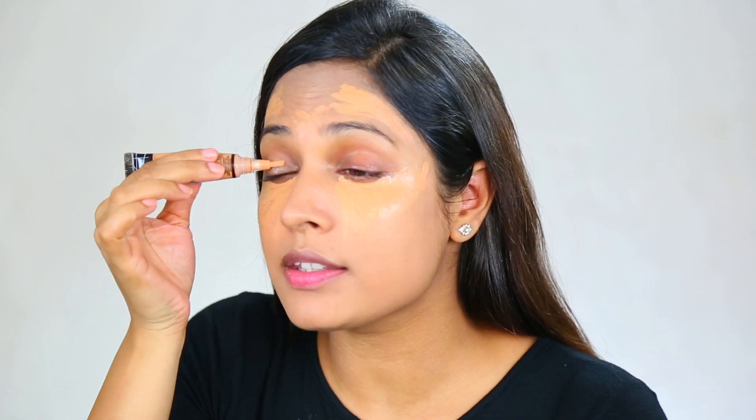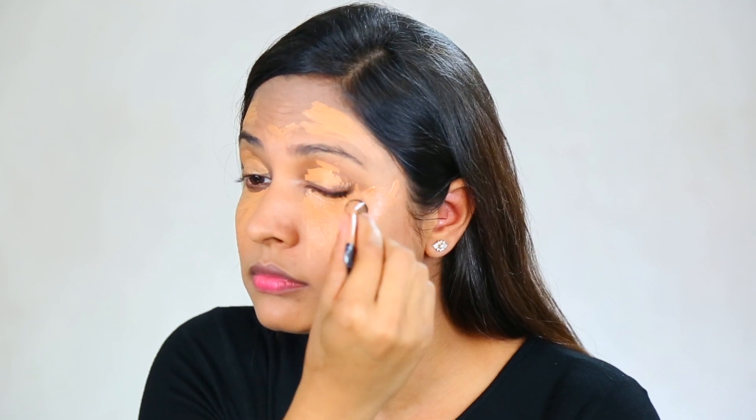The concealer I'm using is shade Warm Honey from LA Girl Pro Conceal. You guys know I love this product — it is my holy grail, favorite concealer of all time. I'm applying it in a triangle shape, because the triangle shape is very good for covering dark circles and looks really good. Applying it on the center of my forehead as well as over areas where I have some pigmentation. I'm also going to apply the same concealer as an eye primer to cancel out the darkness on my eyelids so eyeshadow looks better. I'm also highlighting with it on my nose.